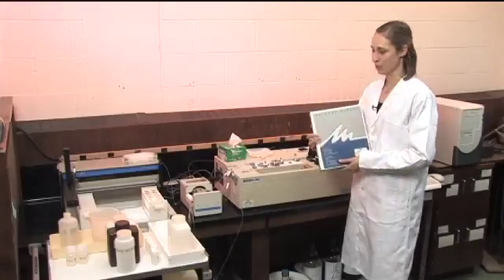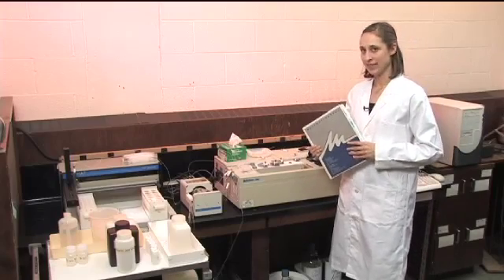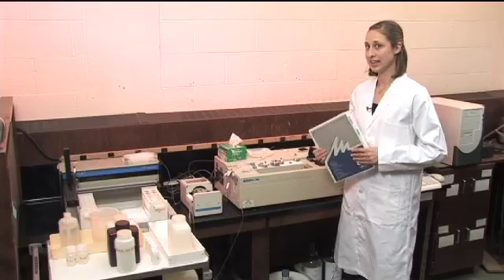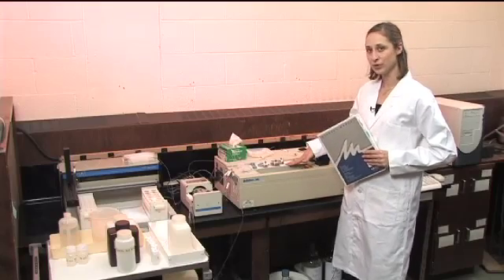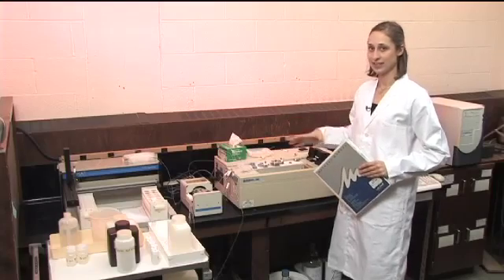Each thing that you want to analyze for has a specific method, and you can look up the method and it gives you all the reagents, it gives you a specific manifold for mixing the reagents, and everything you need to know about how to set the instrument up.